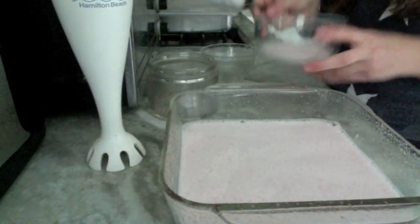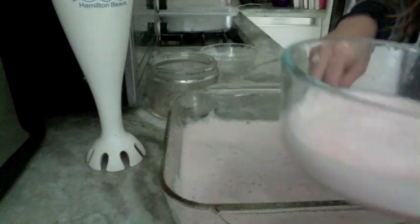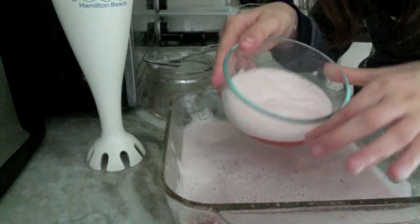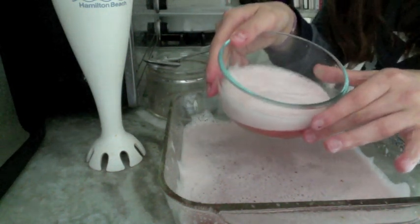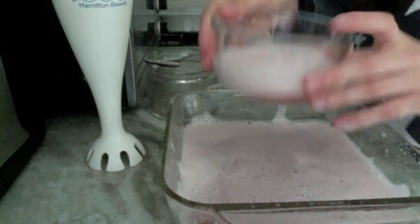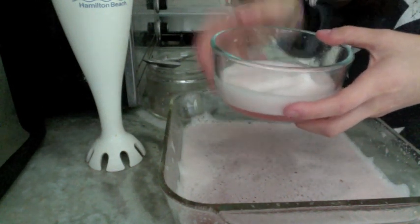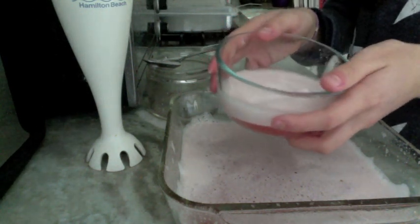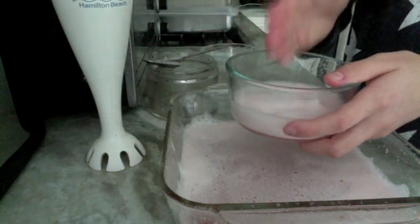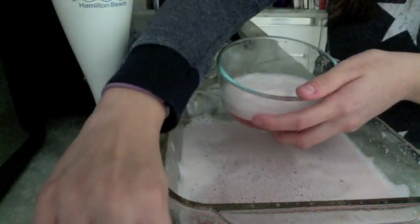Once again, I'm going to go ahead and spoon this all off the surface. So basically you can keep your watermelon air like this if you like — it's a really light, foamy, tastes like watermelon. The other option is you can go ahead and put this in the freezer, and it'll be a more composed air. You can kind of cut it into shapes and put it as decoration. I'll show you guys back in an hour what it looks like after it's been frozen.